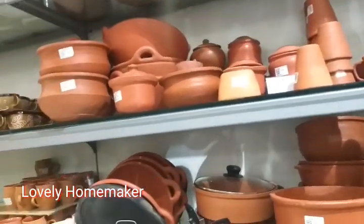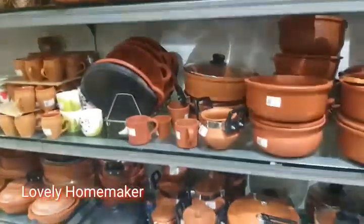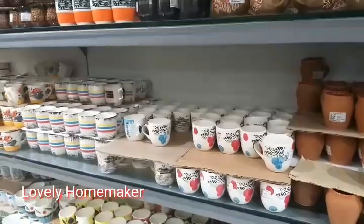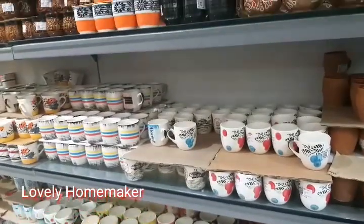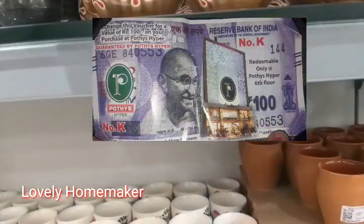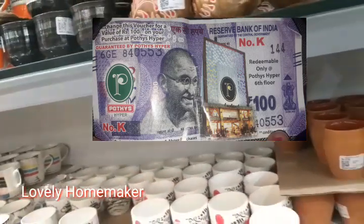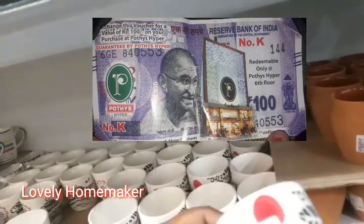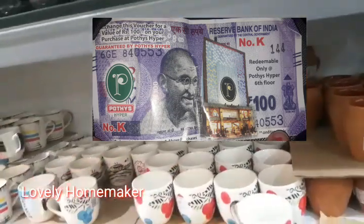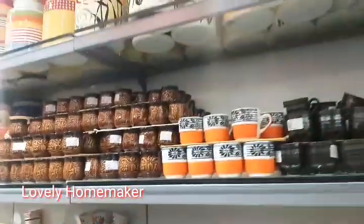This is the collection on the 6th floor. We have a coupon for 100 rupees off. We have a 600 rupee bill for the floor. This offer is very useful.